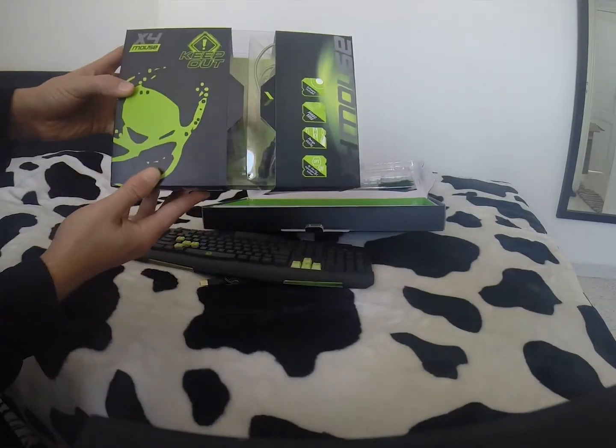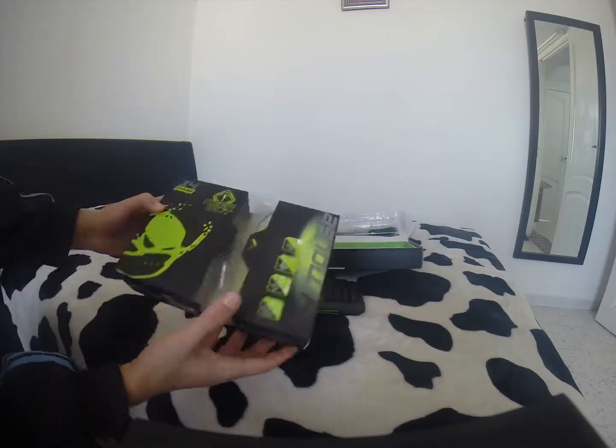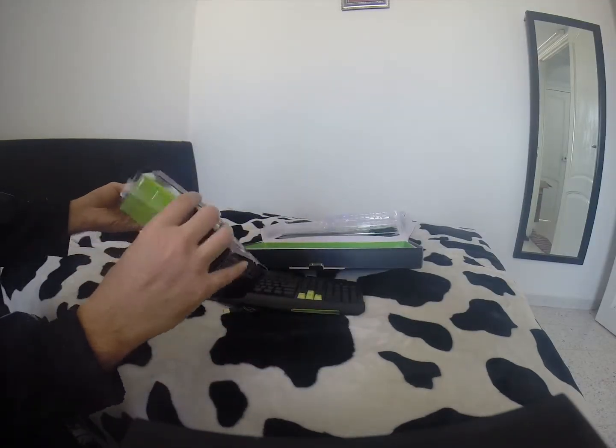Optical Mouse Gaming Keepout X4. Works with USB 2.0, 1600 DPI.